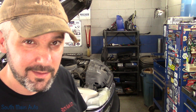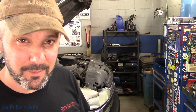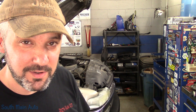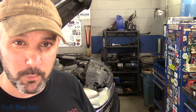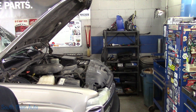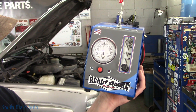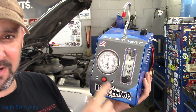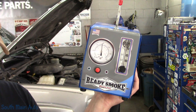I did mention we were going to check out the new Ready Smoke by Redline — leak detection. They were kind enough to send me a new smoke machine to try out. I told them I would use it, however I'm going to wait until we have a real problem. And there it is — the new Redline Ready Smoke, made in the USA. It is part number 950400.